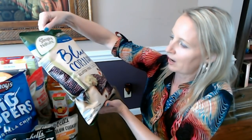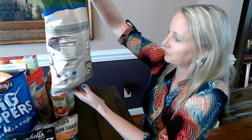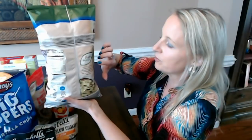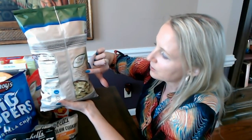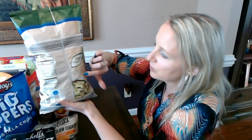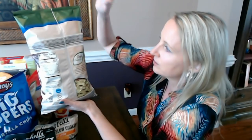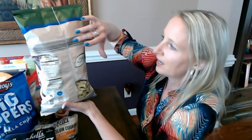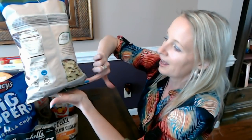I got these for him to have with his salsa, but I like them too — I think they're really good. On the back it says: 'Each of our Simply Nature products is free from over 125 artificial ingredients and preservatives. When it comes to eating well, the choice is simple — Simply Nature.' Like a lot of Aldi products, you're going to see big barcodes everywhere.